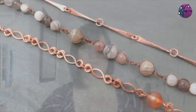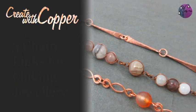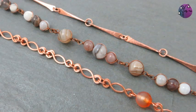Hi there, welcome to Create with Copper. These videos show you techniques and tutorials for making jewellery, so don't forget to subscribe for more. In this video I'm going to show you how to make three types of links for making jewellery chain. These links can be connected together to make necklaces and bracelets, as I have here, or you could use them individually in earrings or either side of a focal necklace element. The only limit is your imagination.